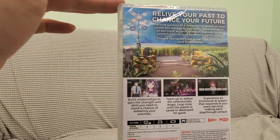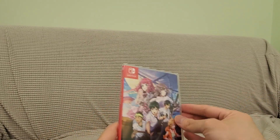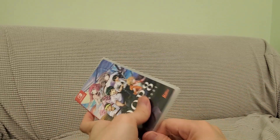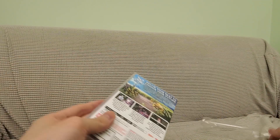All right, let's unbox this. Super excited to have this. Let's open this up — oh, this is cool! Check this out, let me show you guys.